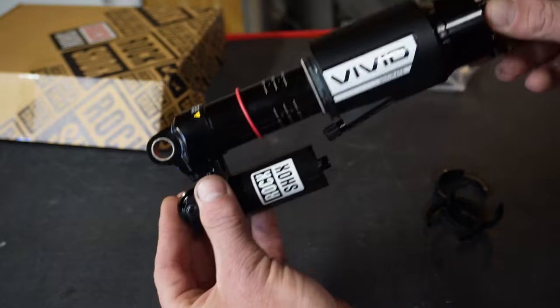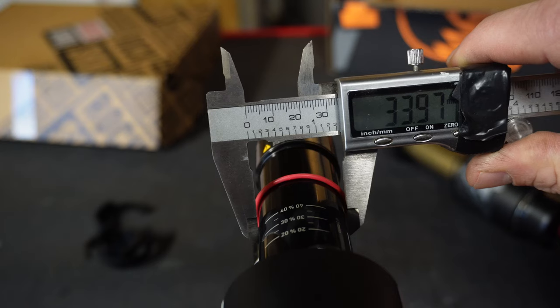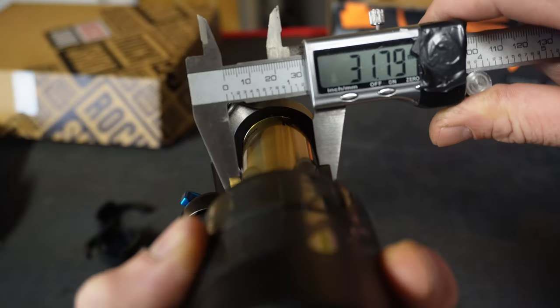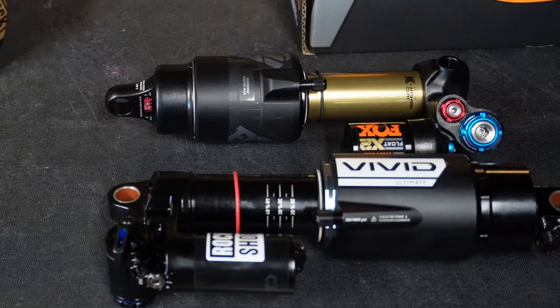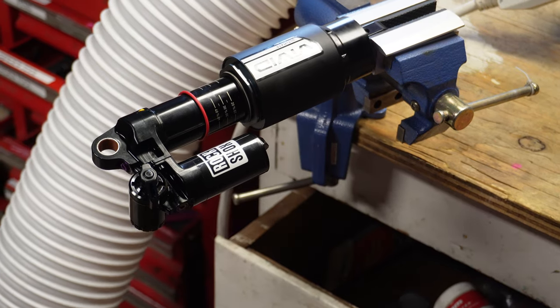Let's talk measurements. The Vivid Ultimate shaft is a whopping 34 millimeters — it's like the LeBron James of shock shafts. Meanwhile, the Fox Float X2 is looking like an underestimated underdog. Size isn't everything, right? A little prep goes a long way on suspension.